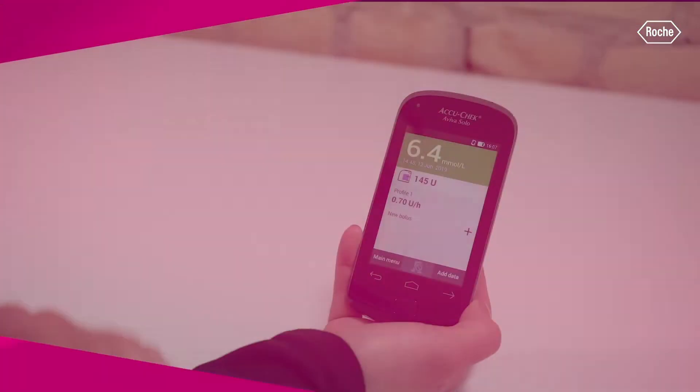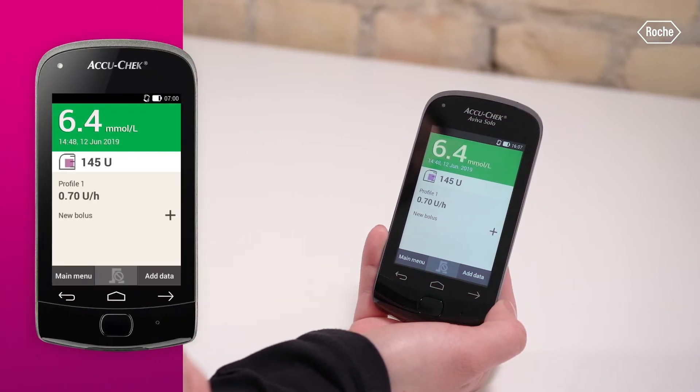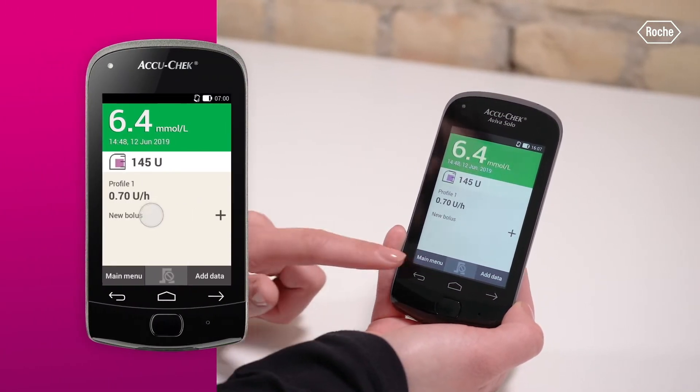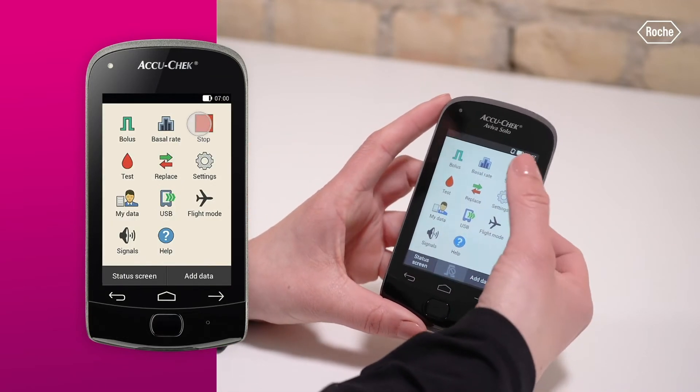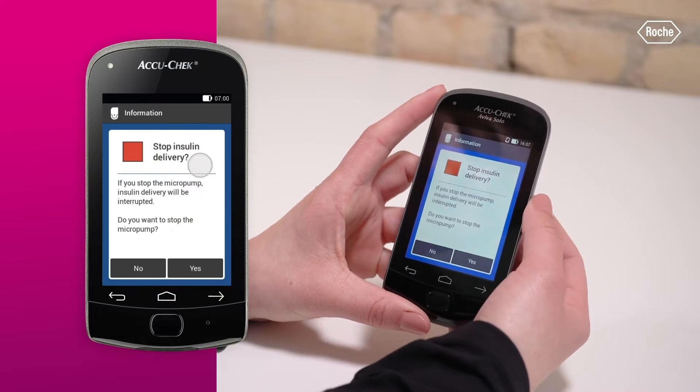If needed, or if your healthcare professional has advised you accordingly, put the pump in stop mode. In the main menu on your diabetes manager, tap stop and yes on the next screen to interrupt insulin delivery.